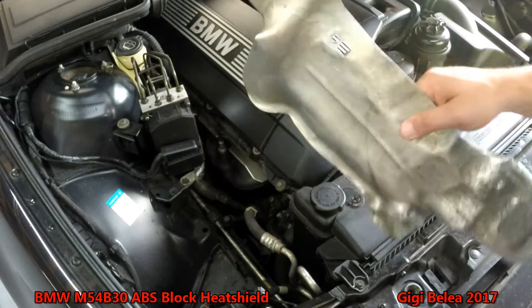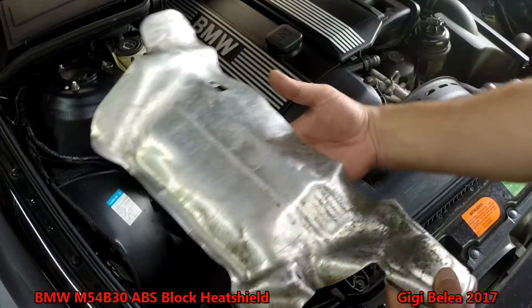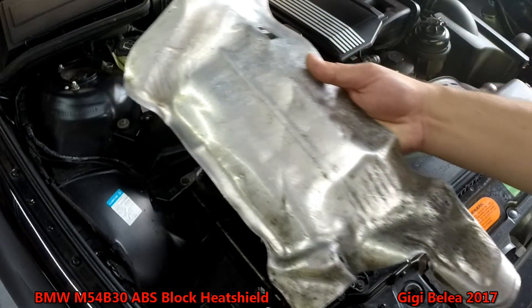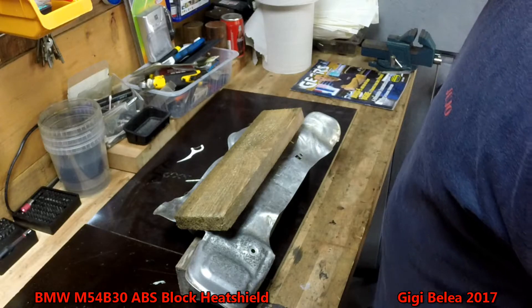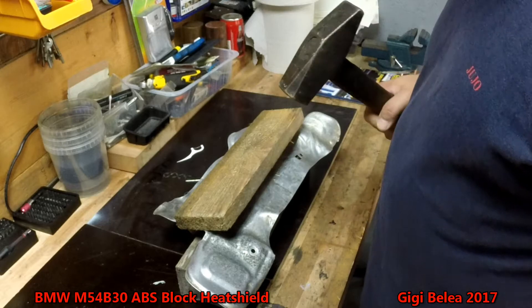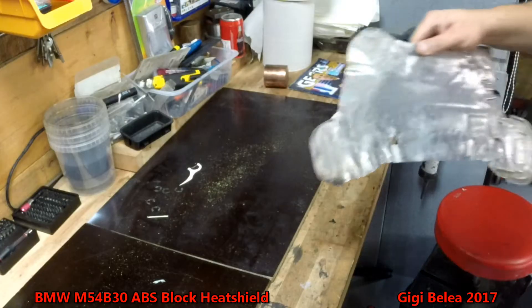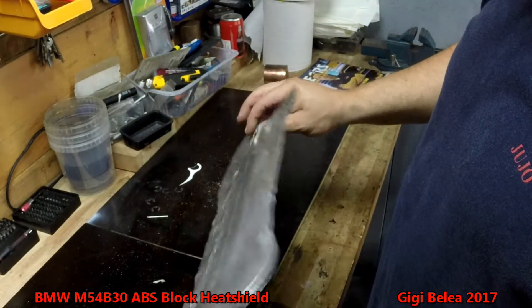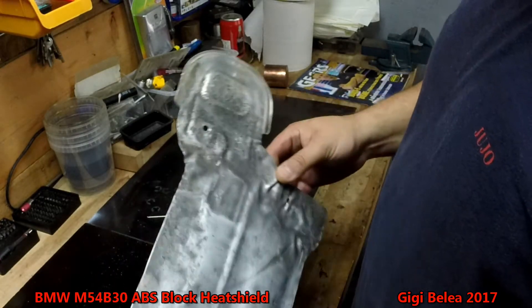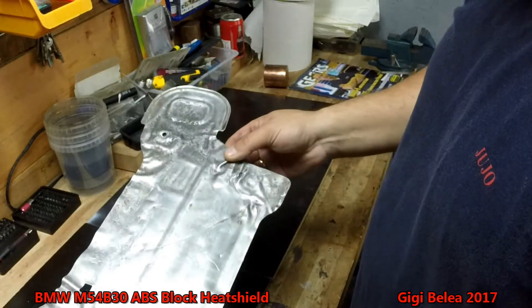It's aluminium and very easy to bend, so it will be no problem to shape it to sit in place. First we are going to flatten this piece — I will put it between two pieces of wood and with a hammer try to make it flat. So this is as flat as I can make it with the tools I have, and now we are going to the car to see exactly in which position it will fit best.